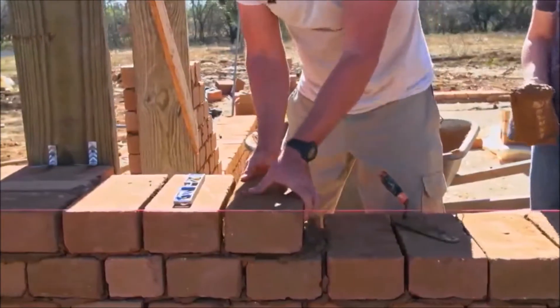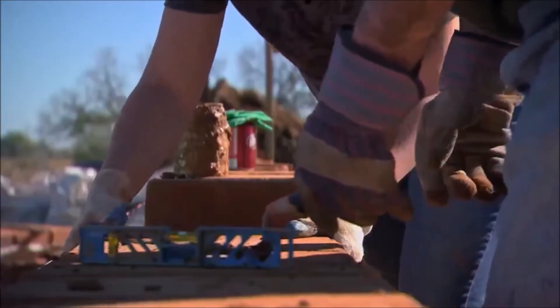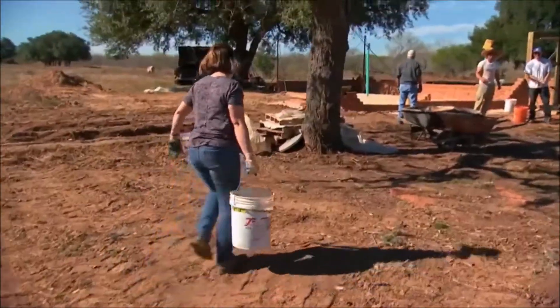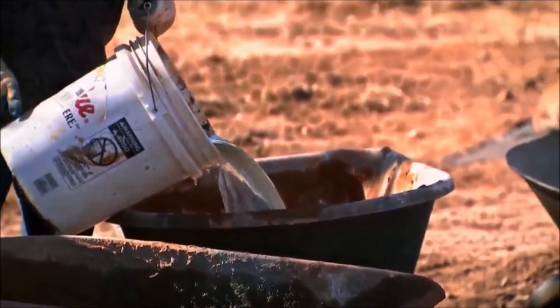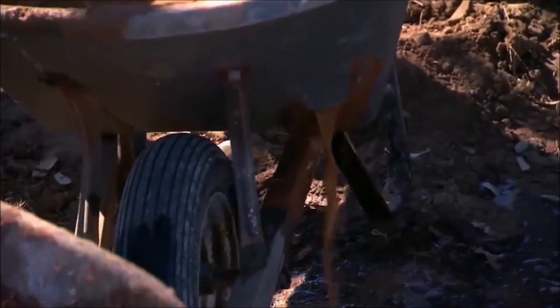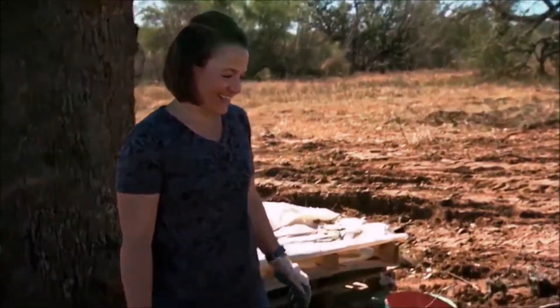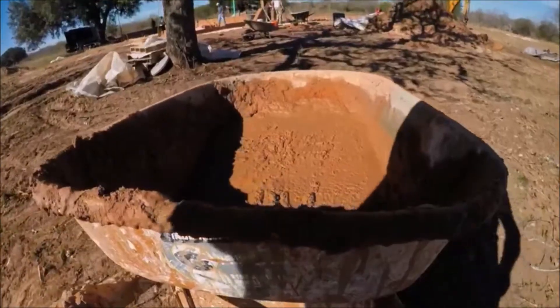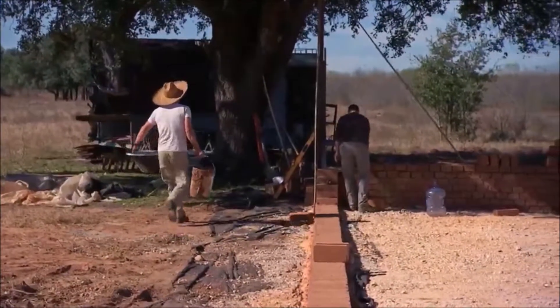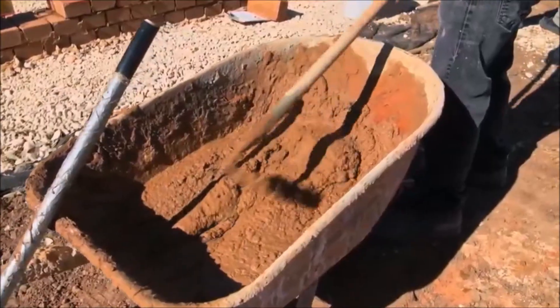On the surface, we're just laying blocks, but behind the scenes we're sifting soil and fetching water from the pond. It's a lot of manual labor — we're out here without electricity or running water, so we're just doing it the good old fashioned way with a wheelbarrow and a shovel. It's definitely hard work, but it's worth it.